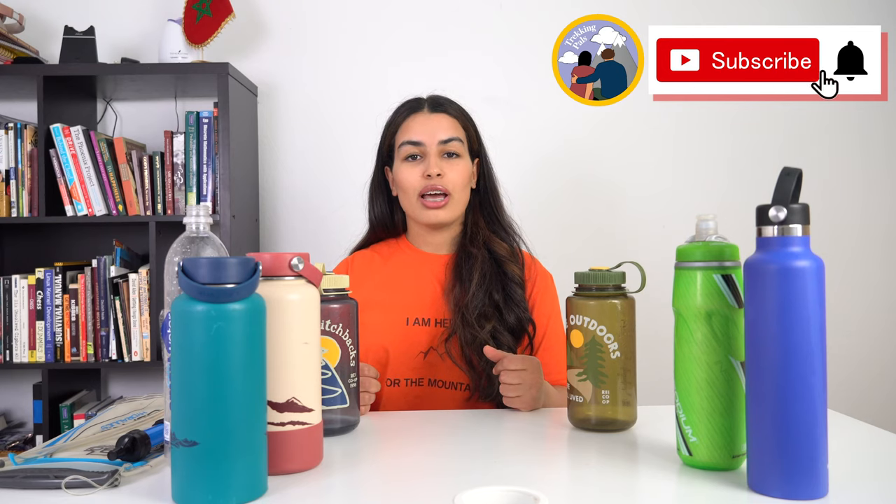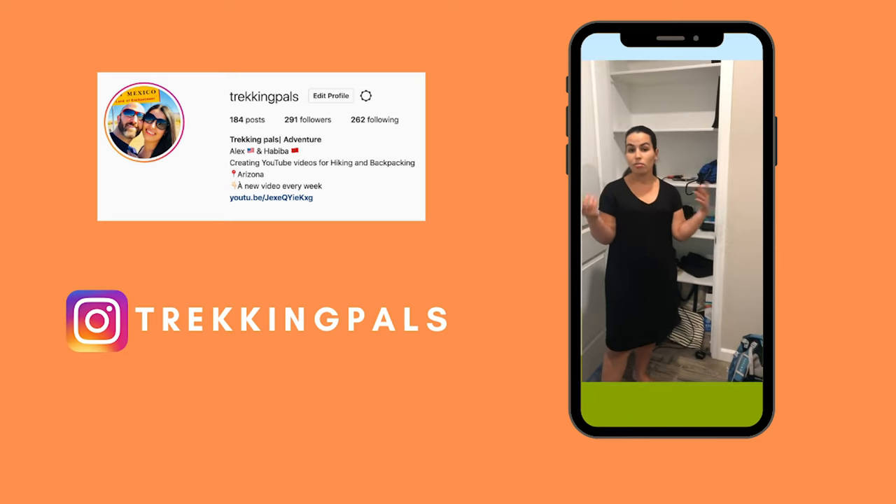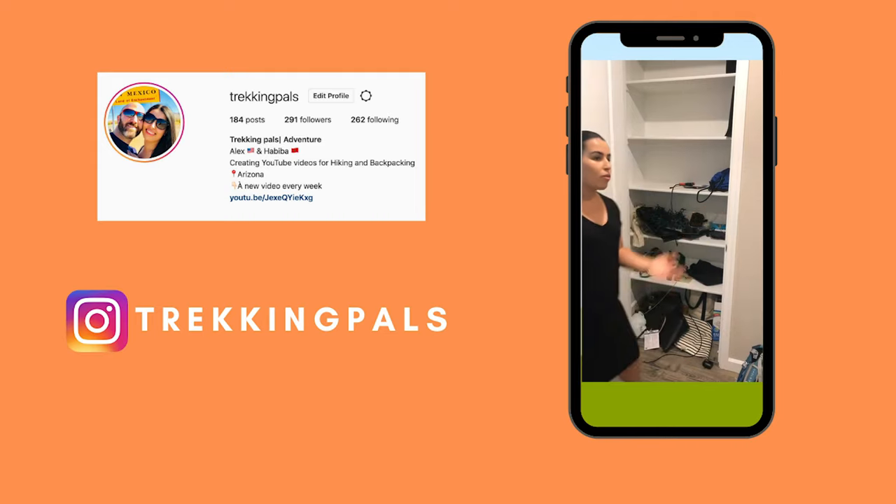Those are the options I had in mind for you today. The intent of this video is to give you a general idea, but at the end of the day it depends on what you are looking for. Thank you for watching — if you found this video useful, give it a thumbs up and consider subscribing to our channel. Follow us on Instagram where we share tips and tricks about hiking, backpacking, and adventure travel, as well as behind-the-scenes from our own adventures. Thank you again for watching — your trekking pals Habiba and Alex, and we'll see you soon on a new adventure.